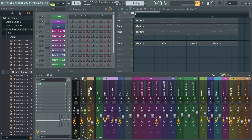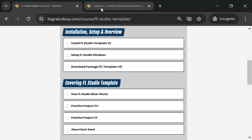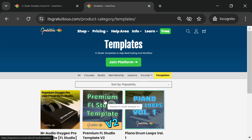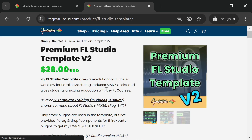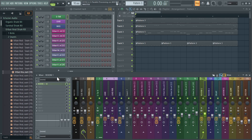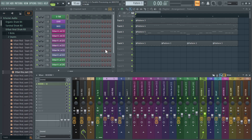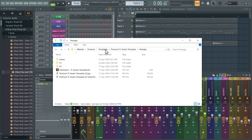We teach you about sends and parallel processing on the master because of the sub bus — this is all part of FL Studio Template Version 2. On my website, go to Templates > Premium Template Version 2. The template is not heavy; it uses a lot of FL Studio stock plugins so you do not need third-party plugins.